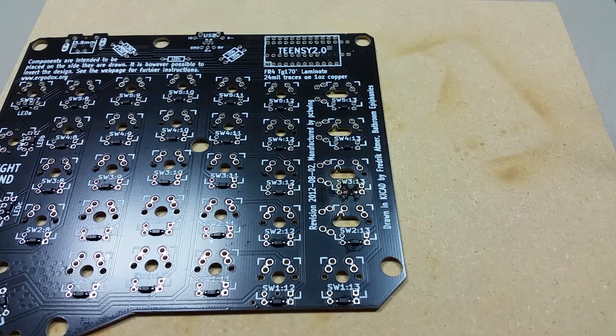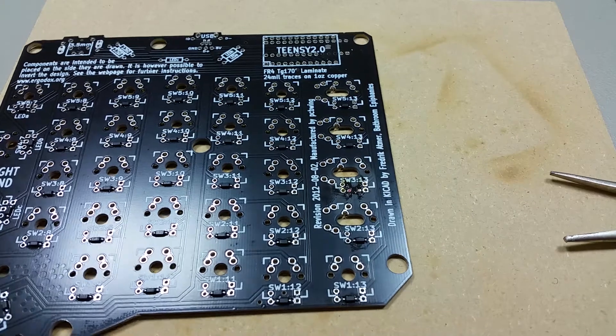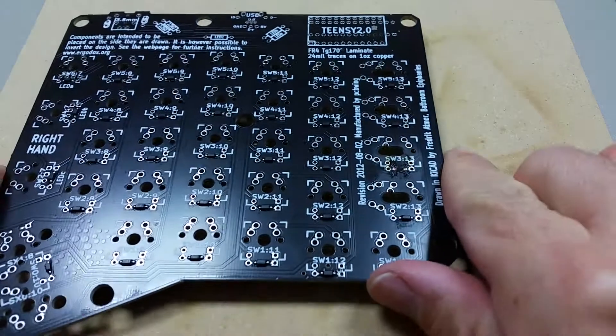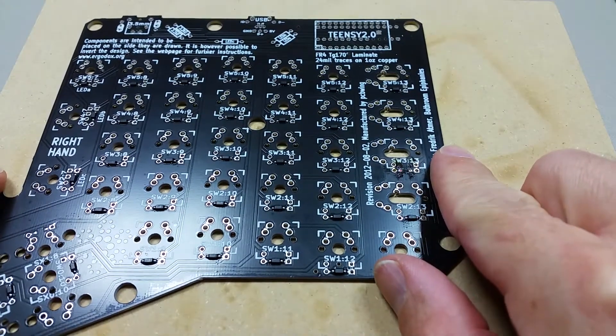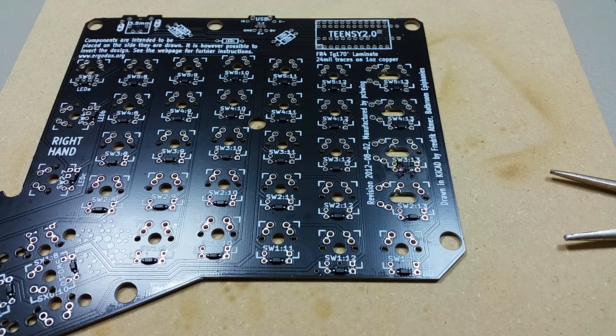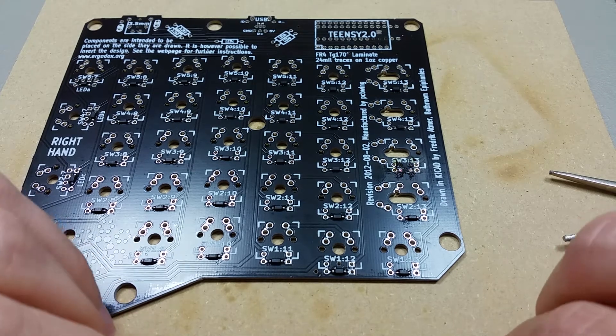I'm going to use a new diode just in case. I accidentally pulled off some of the plate, which isn't good, but it should be fine. I can always use a hole through if I need to.